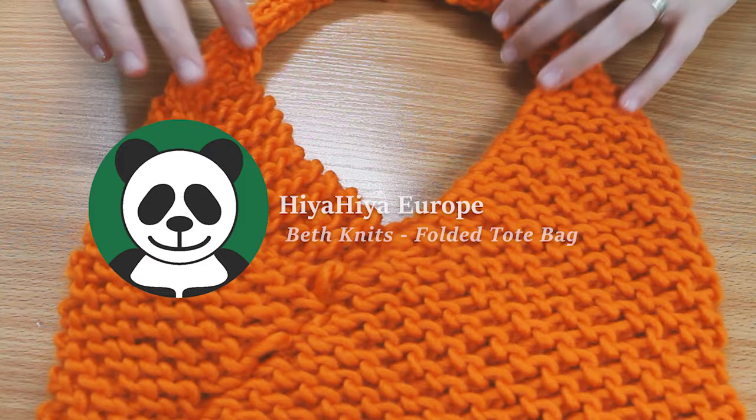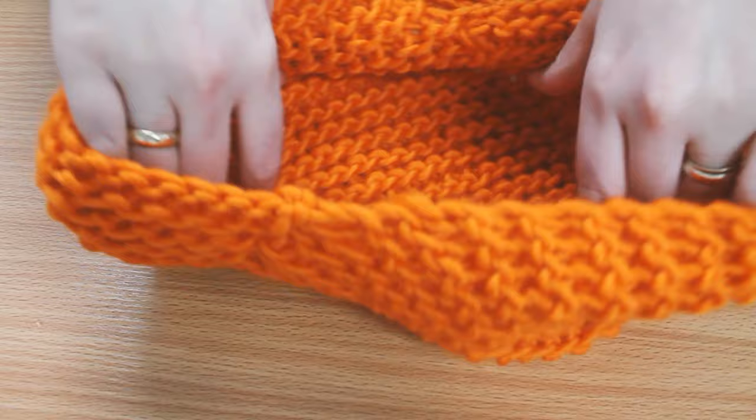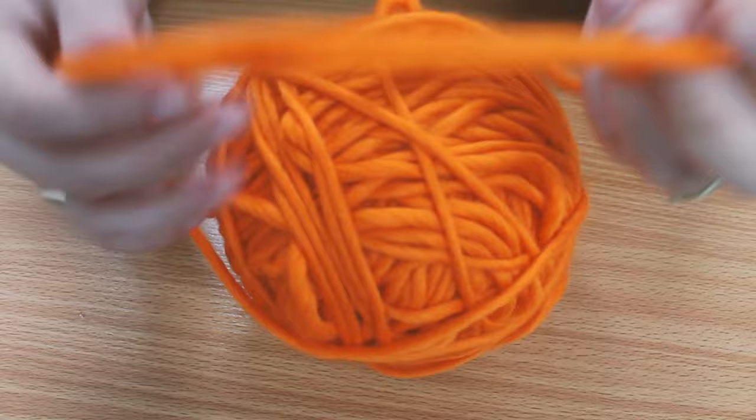Hiya Hiya Knitters! This week I have knitted this lovely folded tote bag. With Halloween only a week away, I've downsized the pattern to make a cute trick or treat bag. So let's get knitting.